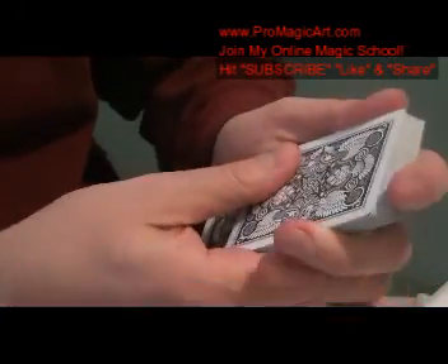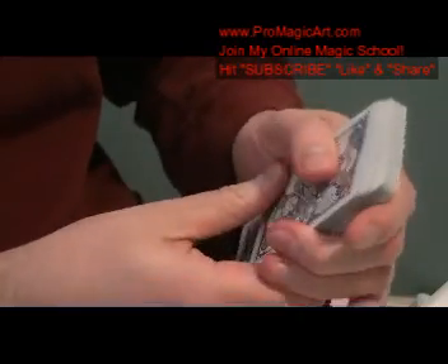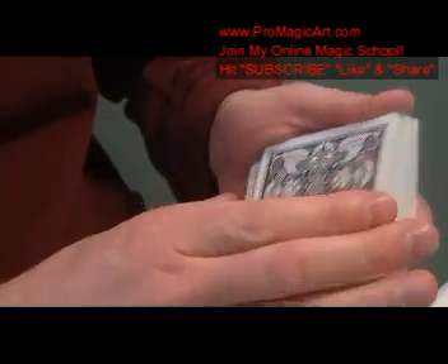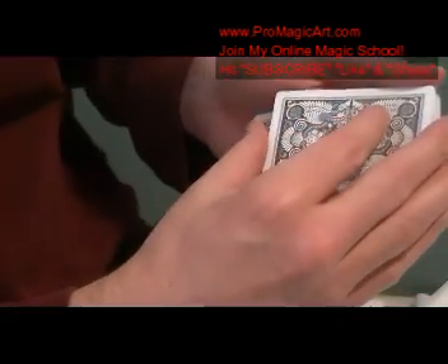When you square up the cards on the table, you're going to hide this with your hand on the table. Now you're going to pretend to square up — you start to square this up, move it so it's about an inch sticking out of the deck. And then as you square it, you're going to set up tilt like this.